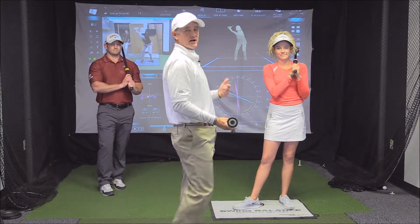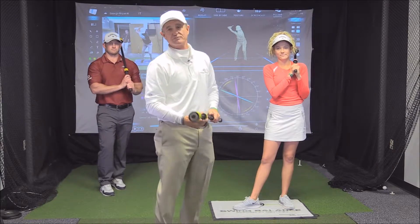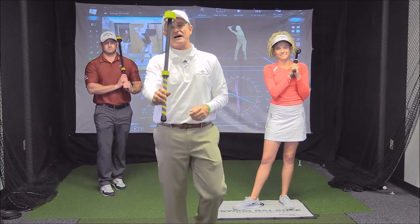For George Bryan, Mary Chandler Bryan, and David Gray, I'm George Bryan. Thanks for choosing the Swing Balance Laginator.